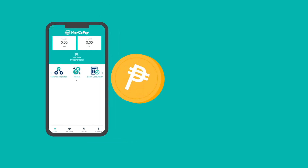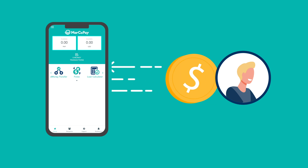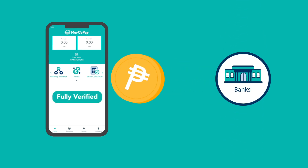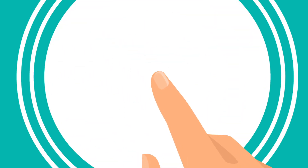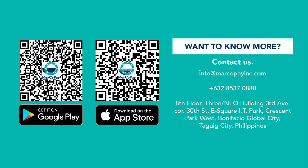Congratulations — you are registered to the Marco Pay app! You can now receive and send e-money to your family and friends through your Marco Pay e-wallet as well as your bank account. Once you have been fully verified, you can do it all with a tap of your finger. It's that easy!